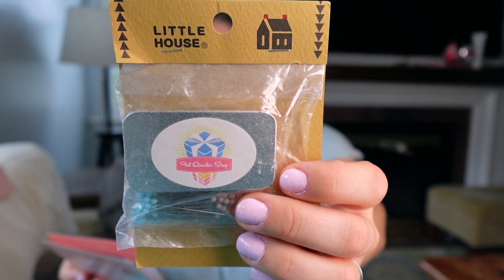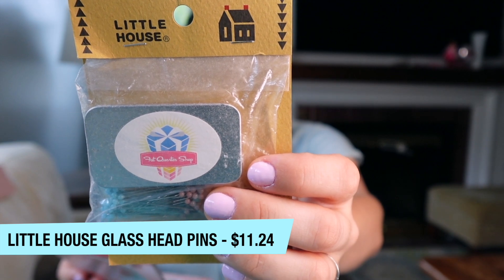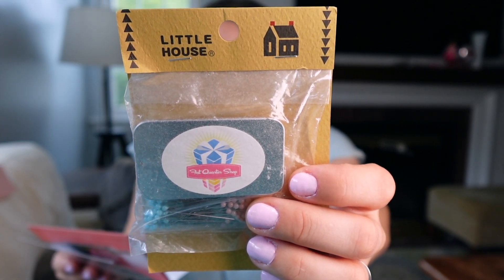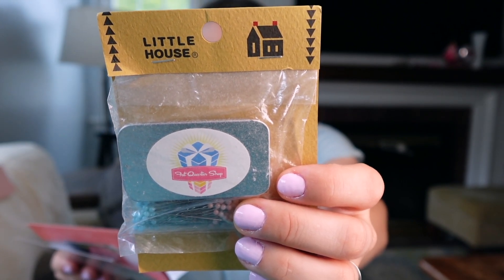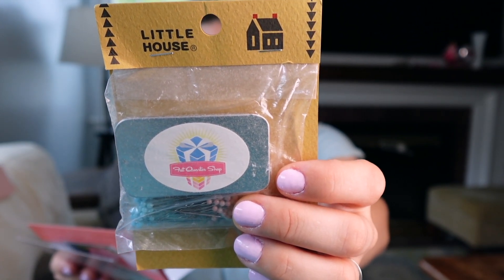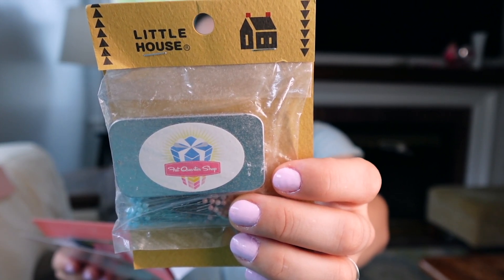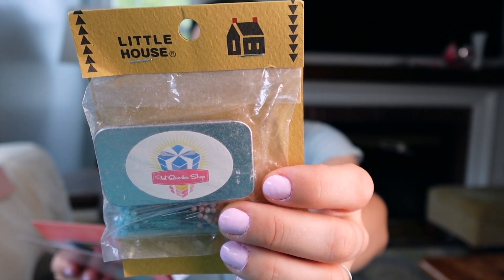Next, we have this little pamphlet here. It tells us the contents of the box, the cost of the items, and a cute little blurb about each item. First, we have the Fat Quarter Shop exclusive Little House glass head pins with tin — Sew Sampler got it first. Retails for $11.24. It says: we are thrilled to collaborate with Little House to create the finest glass head pins in our favorite colors of pink and aqua. Crafted in Japan, these pins are renowned for their quality and have a thin sharp tip that easily glides through fabric. The glass heads are heat safe, and they come packaged in the trademark Little House tin.